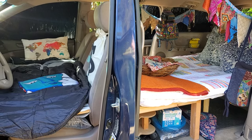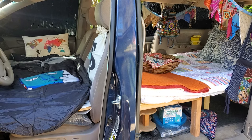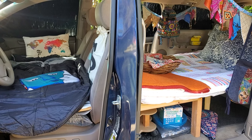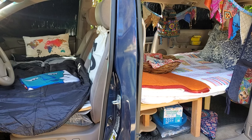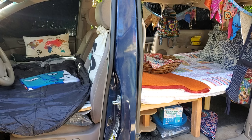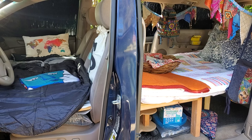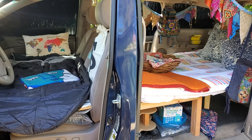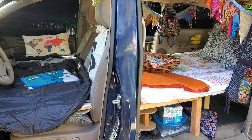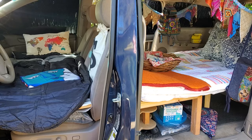Hello and welcome back to the channel. This week's build is one I bought in January. A couple used it to camp with their family, and they were having another baby and had outgrown it. So I purchased it, and the super exciting thing is it sleeps three. Let's get into it.